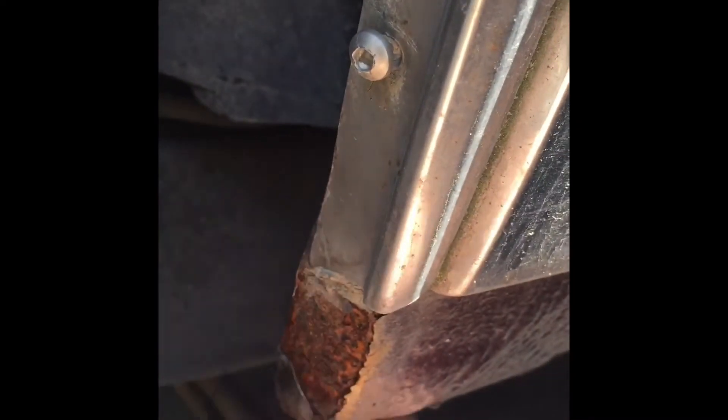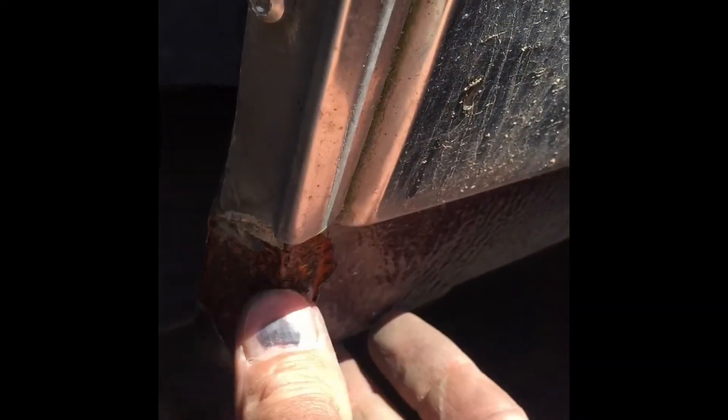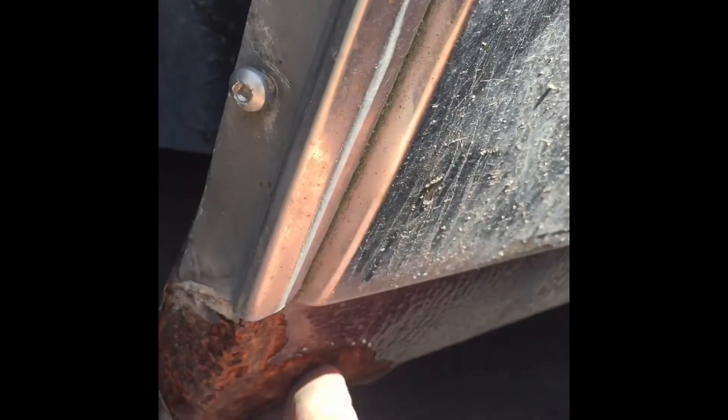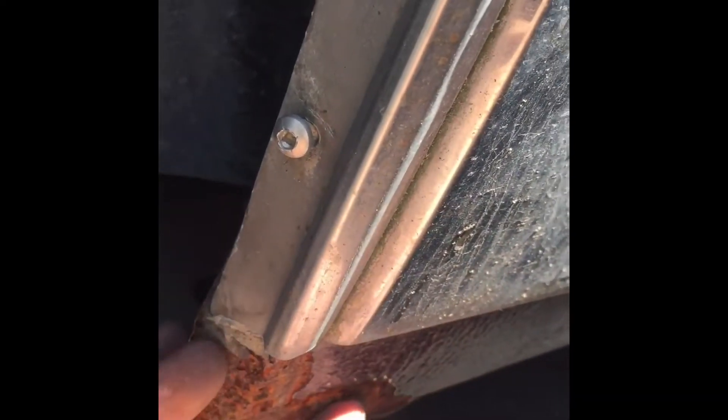Doesn't look too bad. Here's the passenger side — it actually looks like it's in better shape. Right here is really solid. The seam up in the wheel well, up inside there looks really good. A little bit of rust, and now that I poke at it, it's not too good. There's the trunk. I guess this side's the same as the other — same thing down here. The steel is still there but the rock guard is peeling off. It's not too bad.